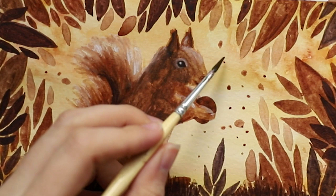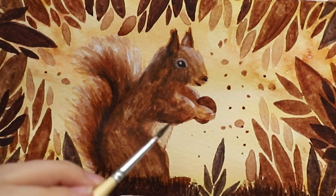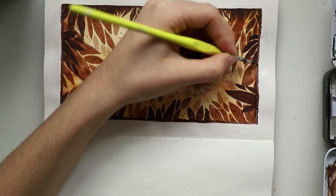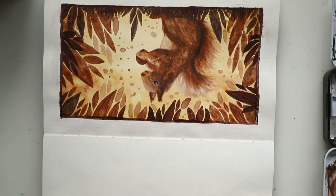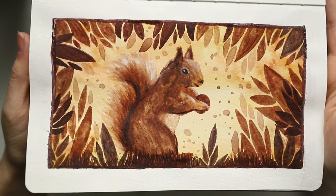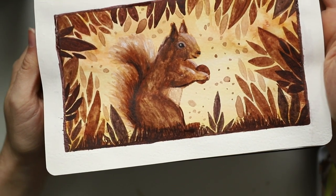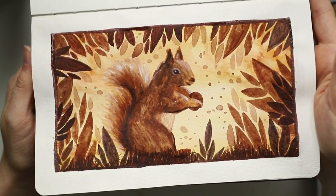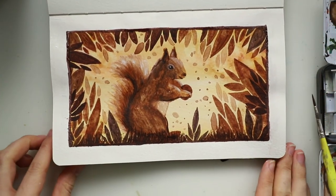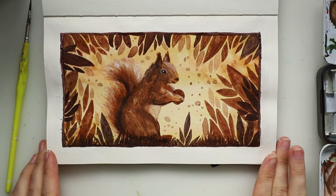By the way, I also gave it a nut in the end because I thought the squirrel looked so sad without one. Then I added a bit of border — I don't know if I like it, but I think it pulls everything together. That's the finished piece! I really hope you like this video and gained some inspiration. If you did, please give it a thumbs up and subscribe to my channel. See you next time, goodbye!